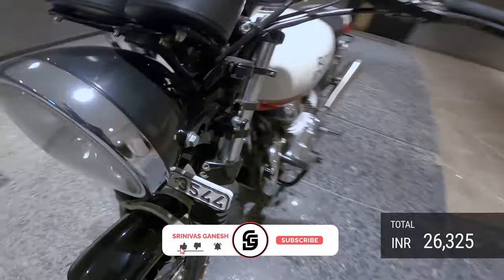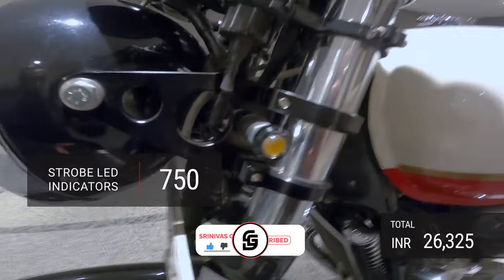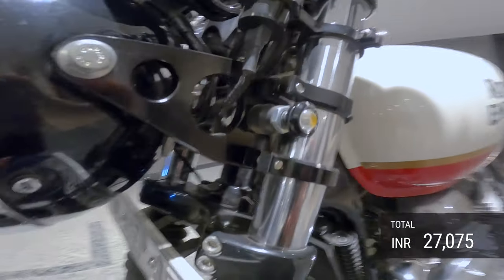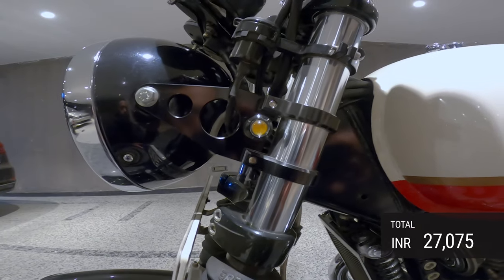For the time being I've got these tiny indicators, but I plan to change these because they are pointed towards the side rather than towards the front, which is not ideal.